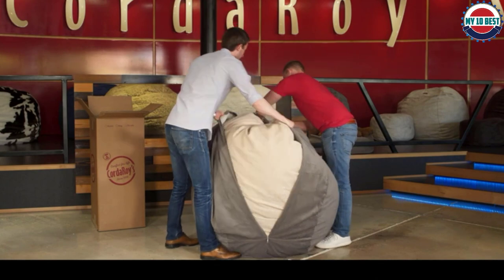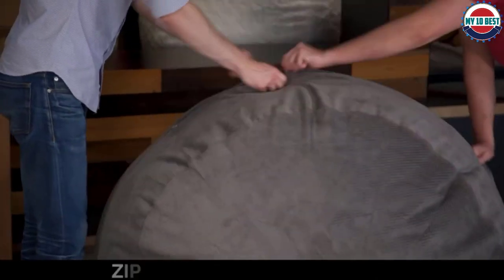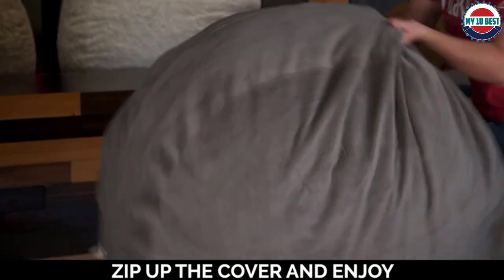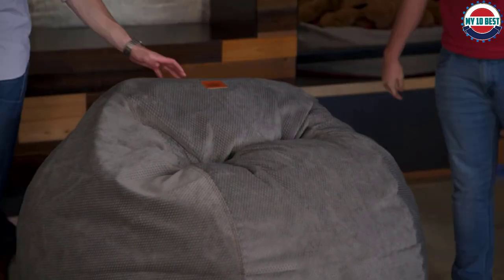Plus, the chair is filled with 100% premium polystyrene beads for amazing comfort and support, as well as an added handle on the back for quick and easy transportation. Not to mention the additional protective layer of rayon on the bottom of the chair for extra support and weatherproofing capabilities.